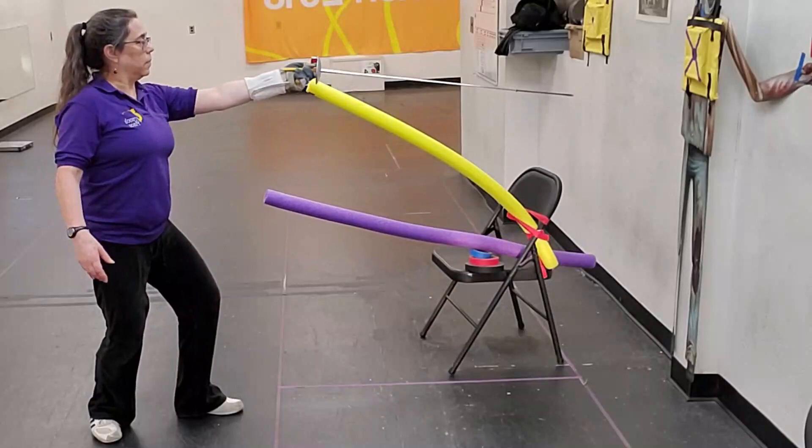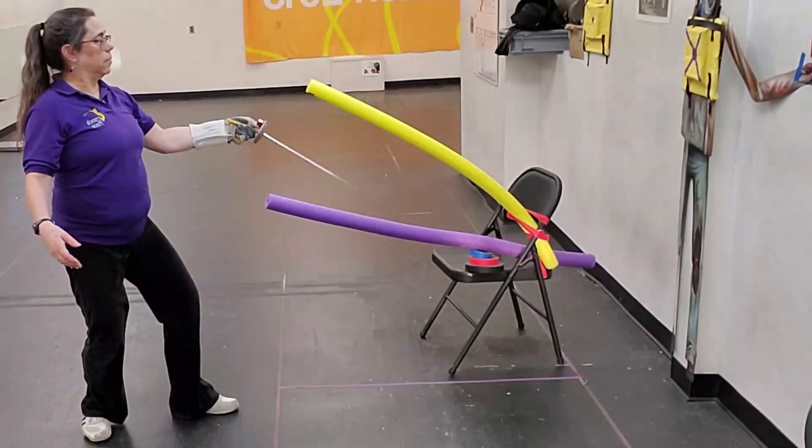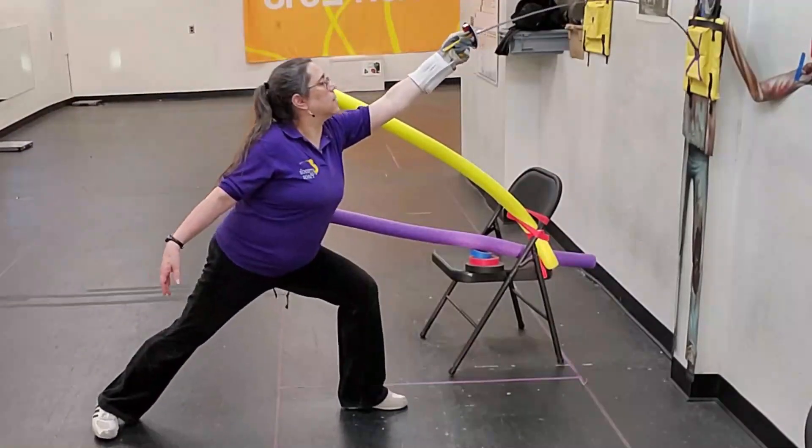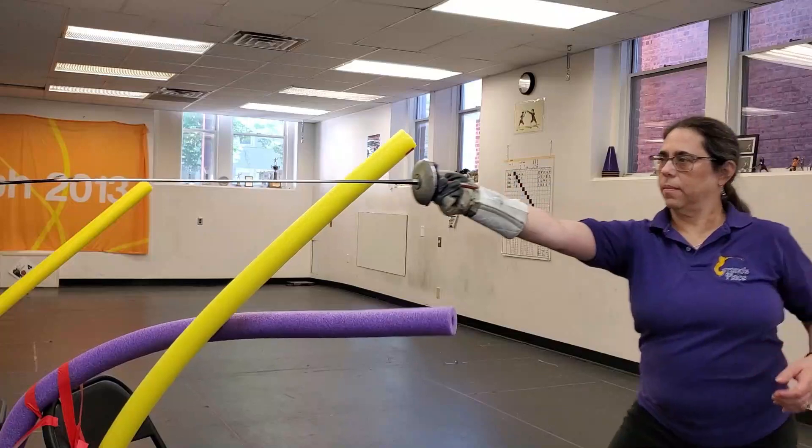Once we're satisfied with our set of 20 at extension advance distance, let's move back — you might need to move the chair — and do 20 with the lunge. Again, fingers nice and easy take, extend, finish.